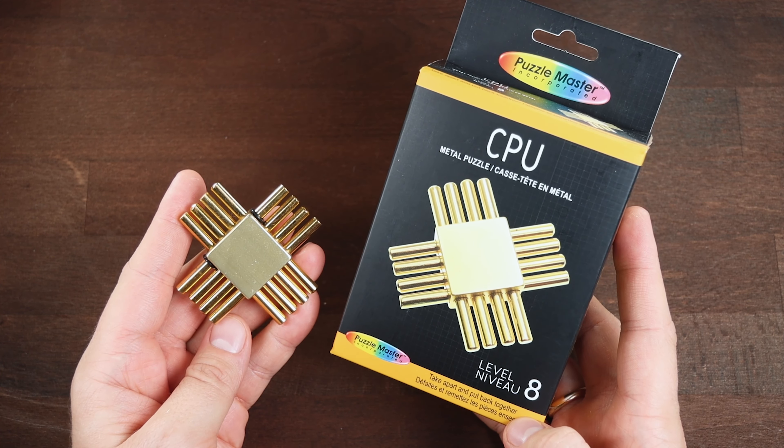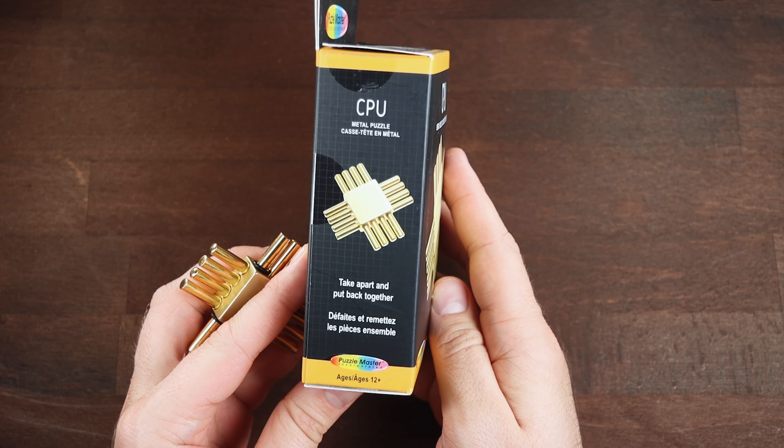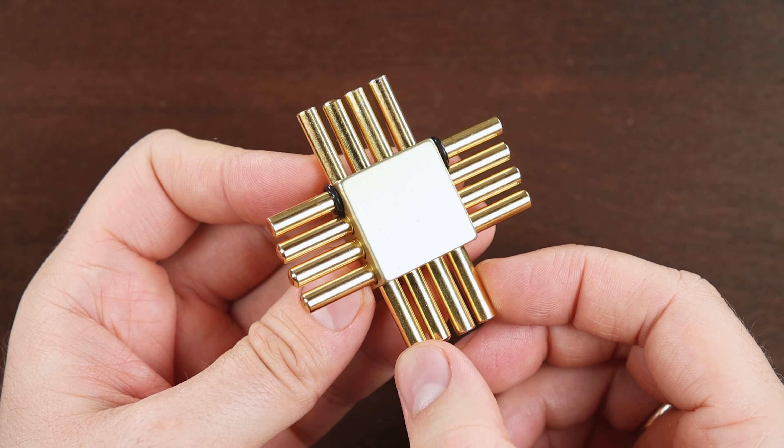Hi! Today I'm going to show you how to solve the CPU puzzle by Puzzle Master. The objective of this puzzle is to take it apart and then put it back together. First we need to disassemble this puzzle.